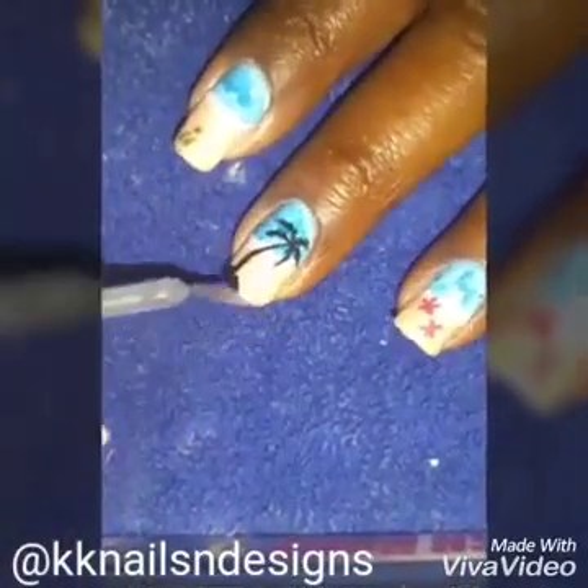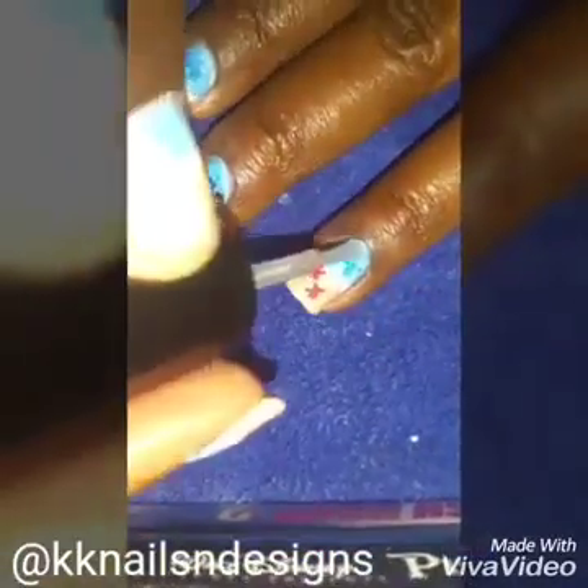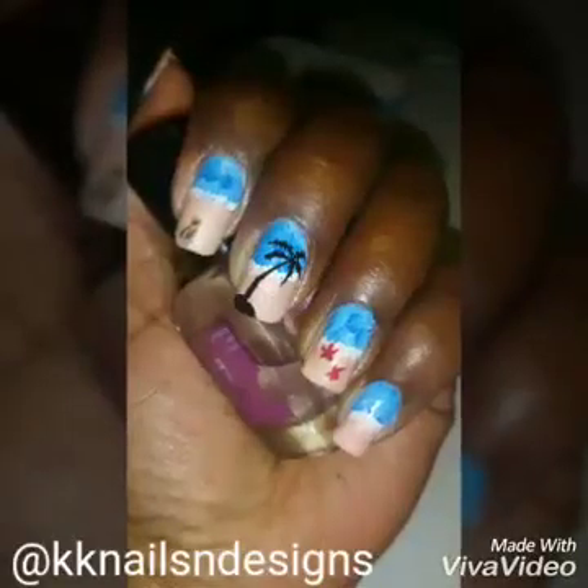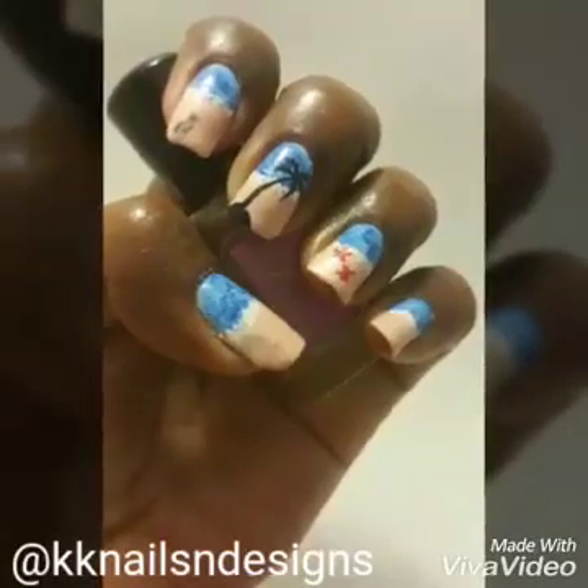I hope you enjoyed that Manny — fairly simple and easy but very pretty. Please rate thumbs up, comment, and subscribe. Happy painting!